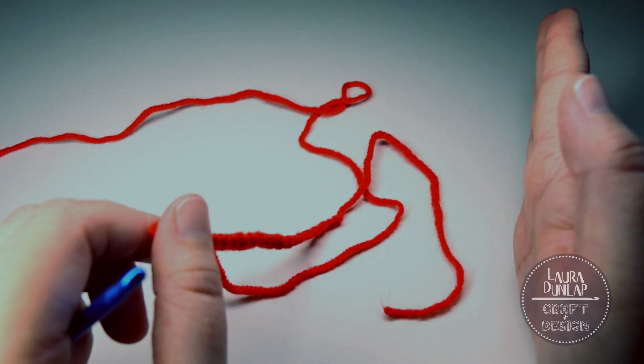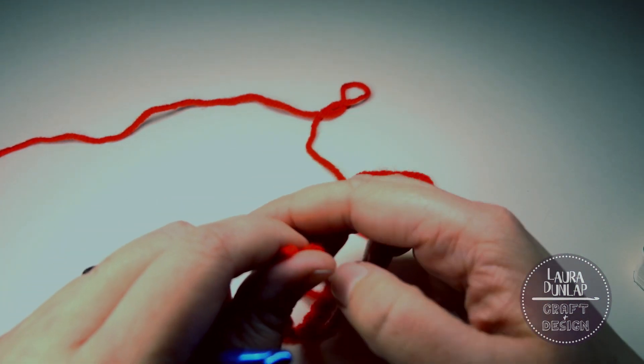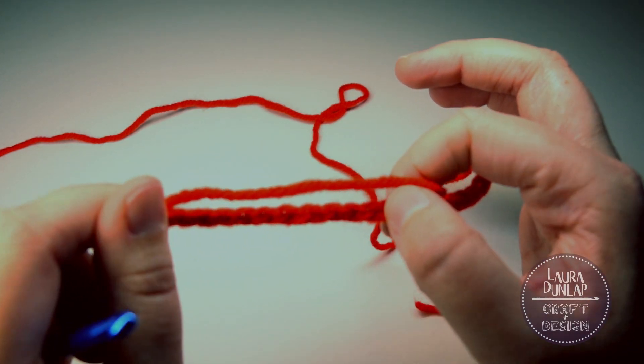Congrats! You've learned how to make a slip knot, chaining, a slip stitch, and other tips. Thank you for watching and I hope you take your hook and yarn with confidence and go make some chains!